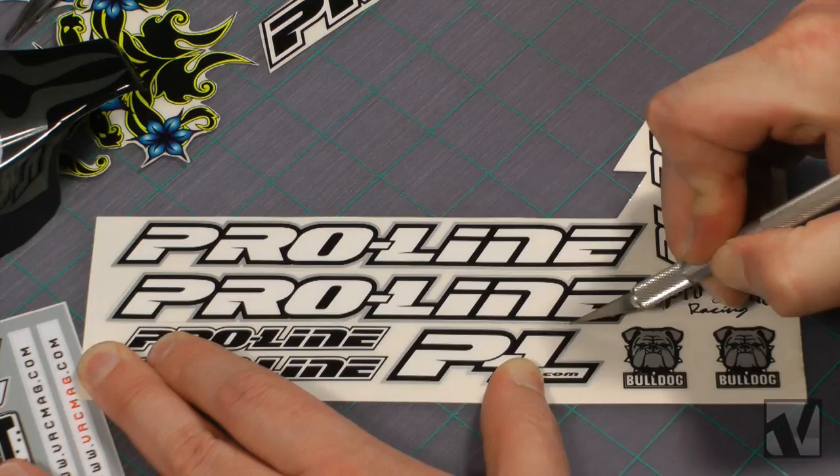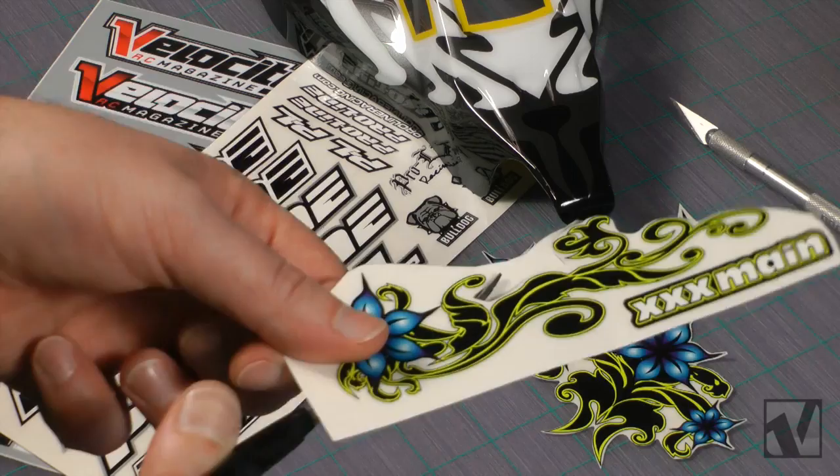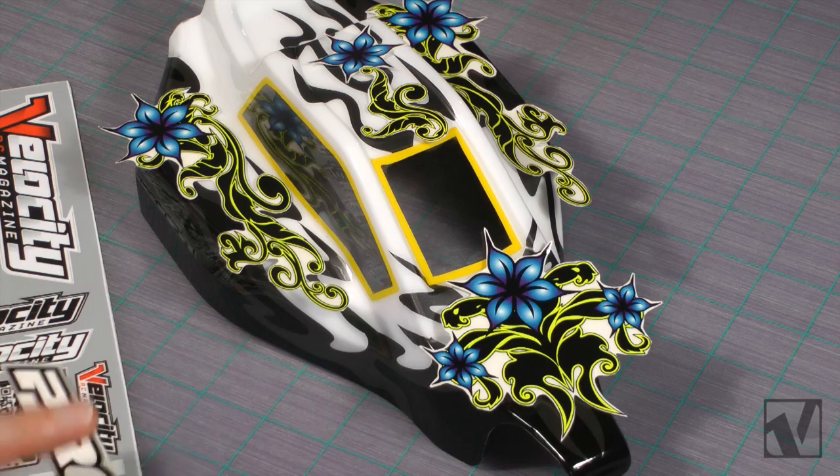Before you place your stickers, you'll need to cut them out from their sheet. Use a hobby knife or curved Lexan scissors to do this, trying to get as close to the design as possible, but don't worry too much as decals are printed on clear vinyl, so a border around them won't be overly noticeable anyways.